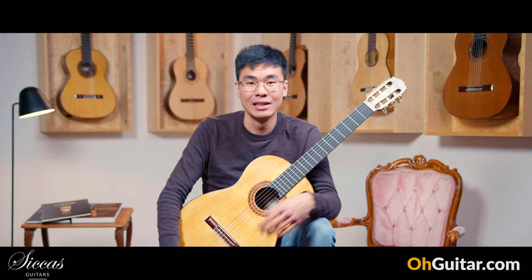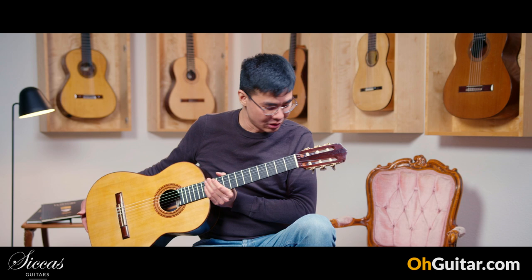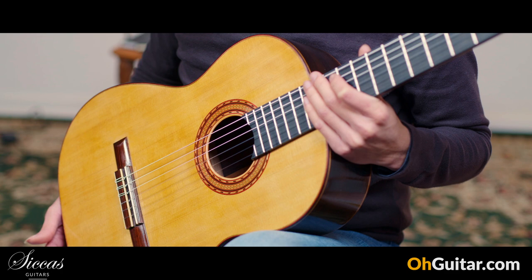You can see the headstock — it is a Santos headstock. The rosette as well. It has a beautiful spruce top and Indian rosewood back and sides.